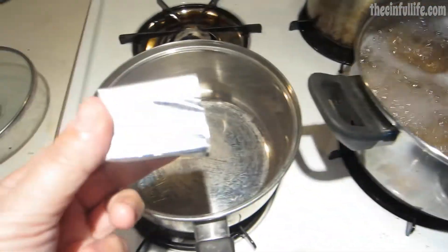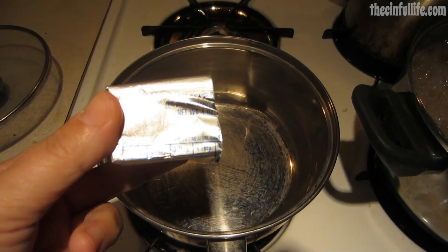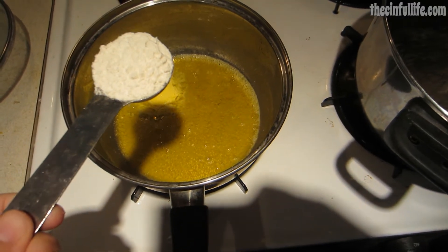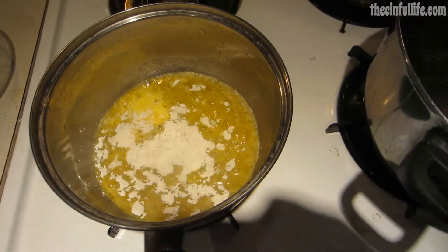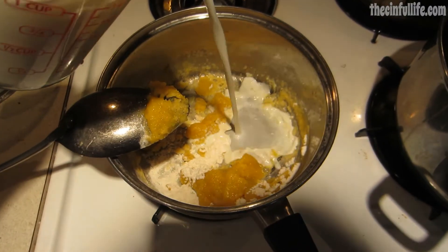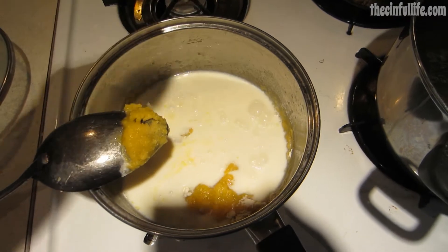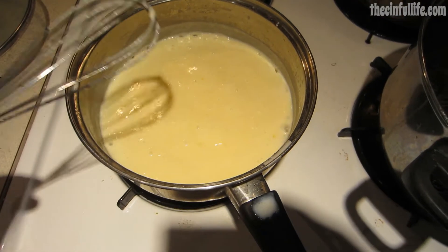While your pasta is cooking, you're going to melt four and a half tablespoons of butter, stir in three and a half tablespoons of flour, and whisk in two cups of milk. When it just starts to bubble, you're going to want to turn the heat off.